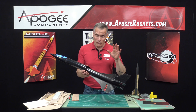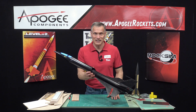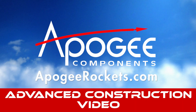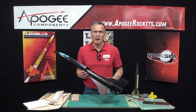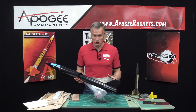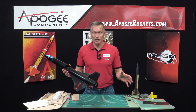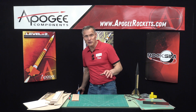Let's talk about fin material and what you should use on your model rocket. Hi, I'm Tim Van Milligan from Apogee Components. Today I'd like to talk about fin materials and all the variety that you can choose from. And spoiler alert, there's no best material.